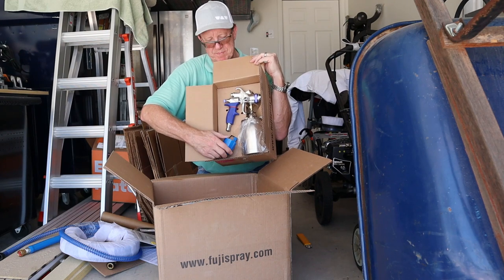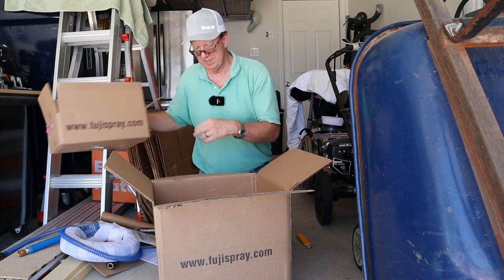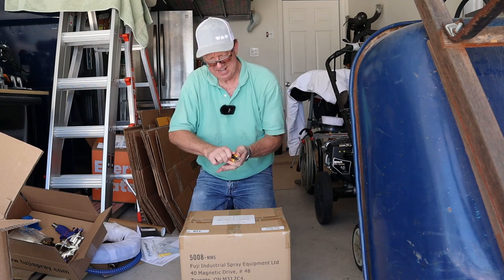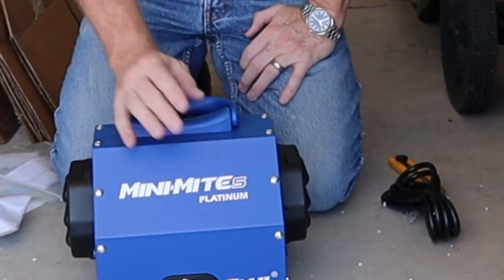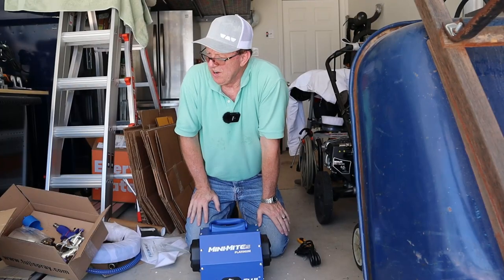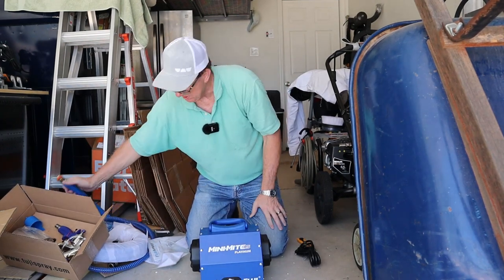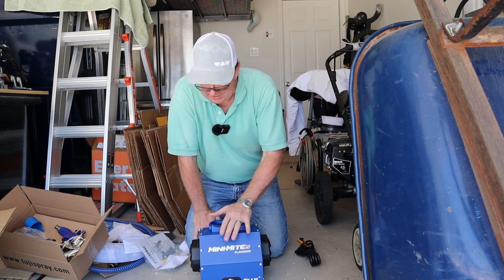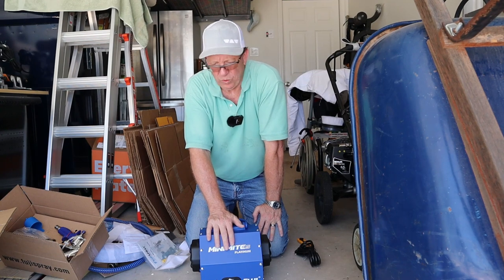It comes with a paint gauge — basically you fill it up and count how long it takes to empty, and you can base your tip size on that time. And last but not least, the sprayer itself. I got the Mini-Mite 5 Platinum because it does a five stage, which means it'll pump a lot of thicker paints. For the price I got this, it was actually cheaper to buy this than the three or four stage and buy all the extras separately.